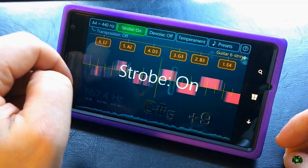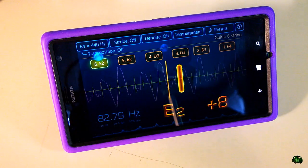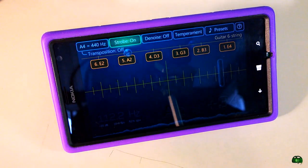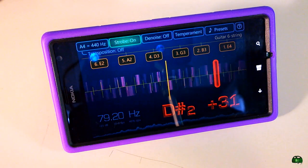Another thing we can do is the strobe feature. Right now the strobe is on auto. We can turn the strobe off — you can see the difference, there's no strobe. We can also turn the strobe on so it's on all the time, showing us which way we need to tune.